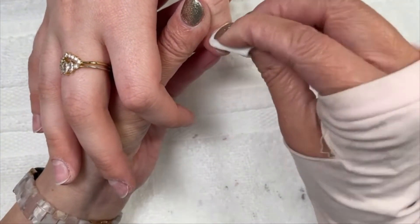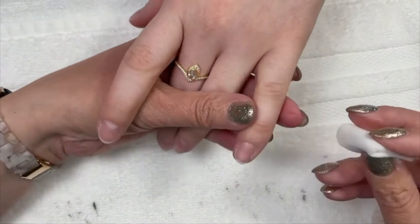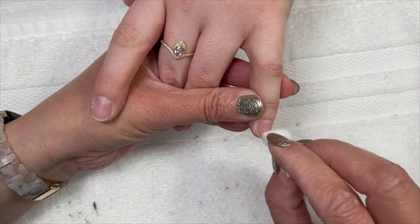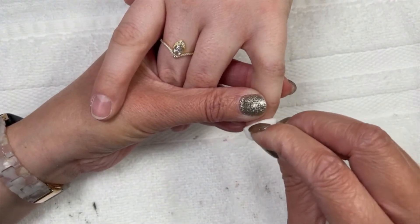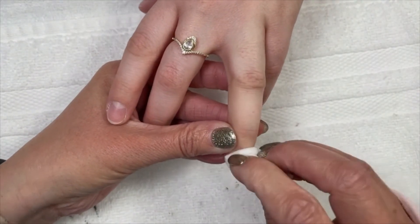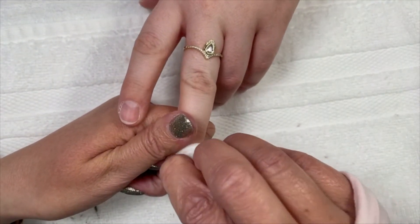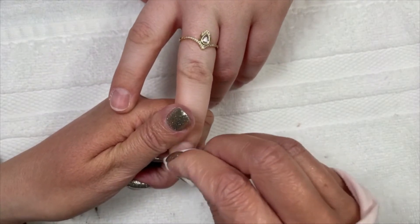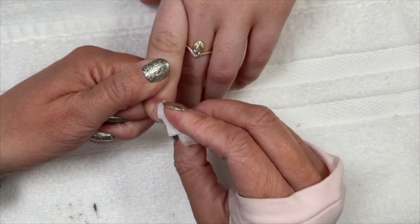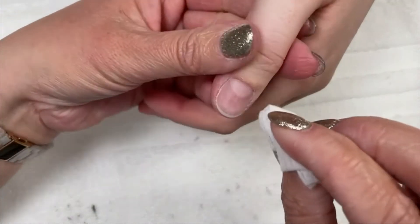Another thing that could be causing pitting or pooling is a contaminated primer. How does a primer get contaminated? With either oils from not cleansing the nail plate, or dust and debris that gets put back into your primer bottle — that can cause lifting issues and pitting issues. So if you have an old primer that needs a refresh, don't be afraid to get out a new bottle. It's okay if you don't use every last drop.